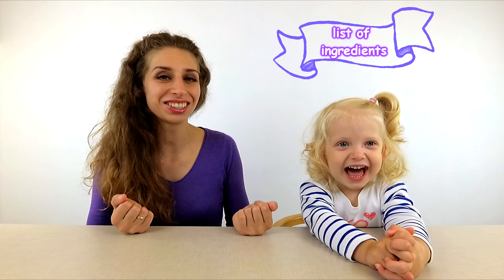Yeah! Hello boys and girls! Today we will cook in Kinder Surprise Eggs! To do this, we need the next ingredients!